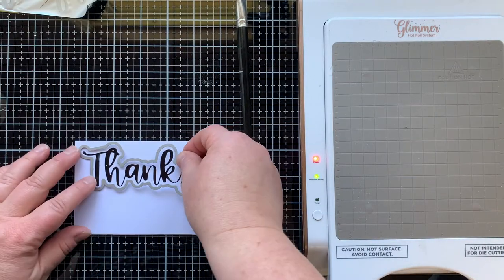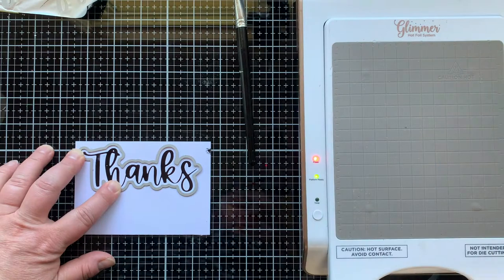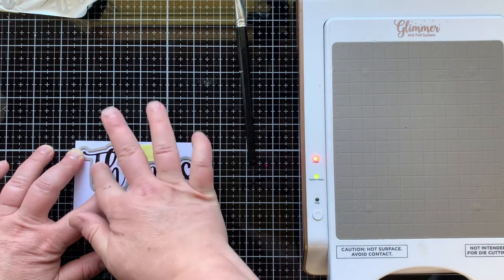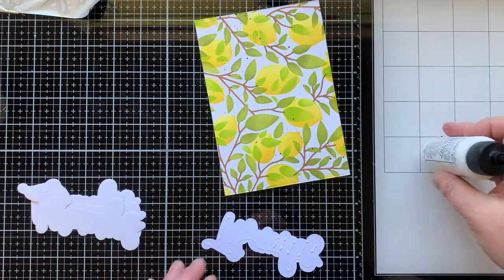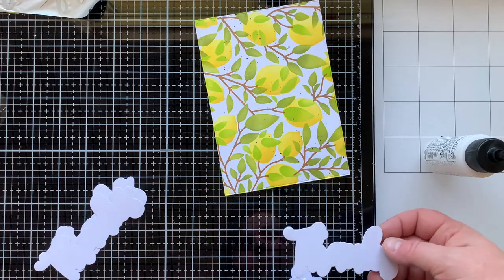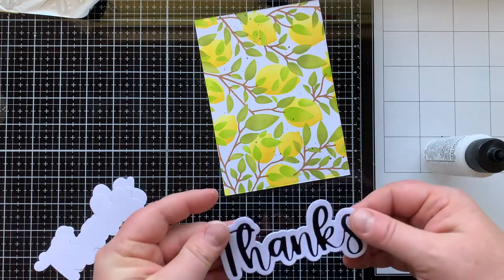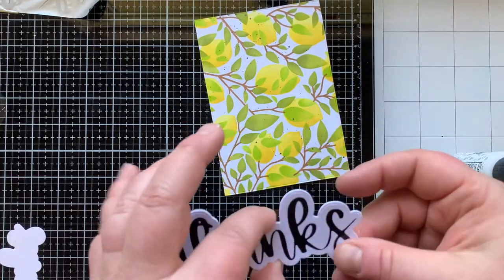You can use either the die that die cuts the word 'thanks,' which is a hair bigger than the hot foil plate, or you can use the shadow die to cut it out, which is what I decided to do. Make sure when you're die cutting an image that has been foiled that you don't put your tape on it — it will dull out the foil in that area. So just strategically put your tape down and be careful.